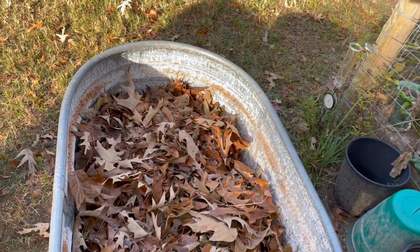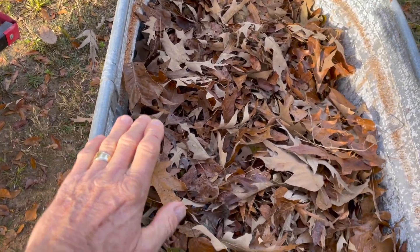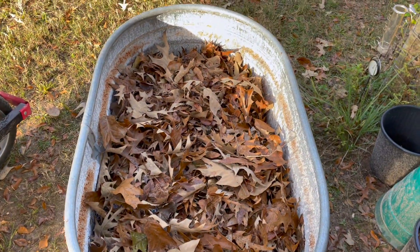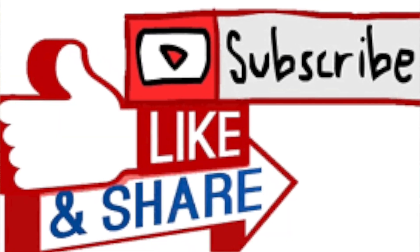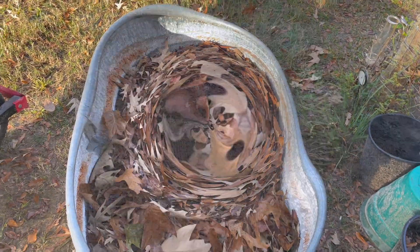Obviously as this breaks down it will sink, so I've got to put a lot more up — get it up to about this height — and let it just decompose and it will sink down and eventually be level with the ground around this. So I've got quite a bit more to do, but it's just a process of layer upon layer upon layer.